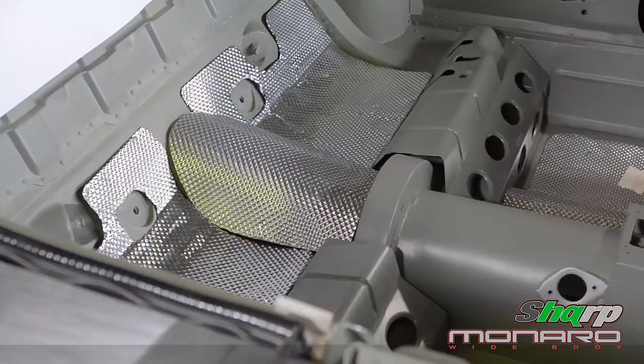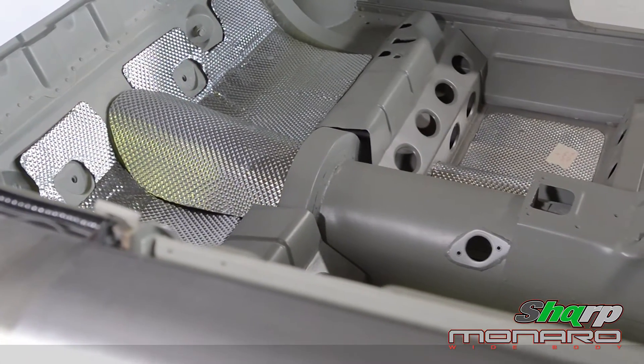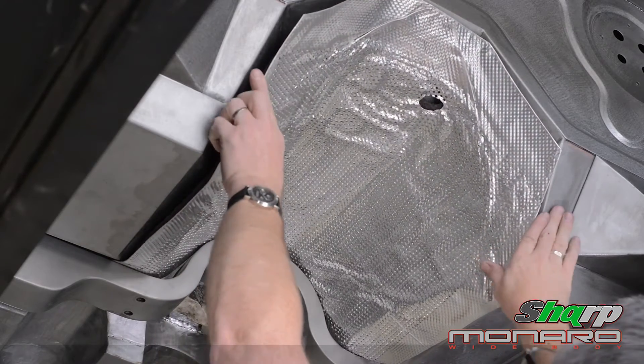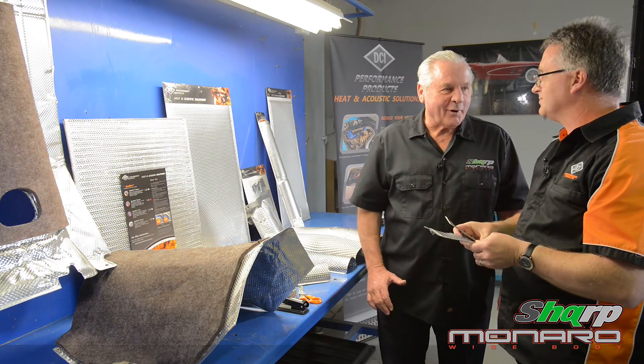Most people think you actually have to cover the whole floor of the car. Your material is such that you only have to put it in certain areas and it'll absorb the heat. That's the big advantage — you don't need to do sill to sill, window to window. Because of the way the material disperses heat, you just need to do the critical areas directly above the heat source, let the heat work its way out and dissipate away. No need like the old days to cover the whole area. Another good Aussie product.